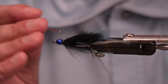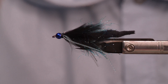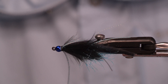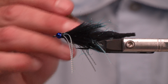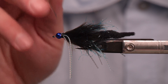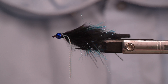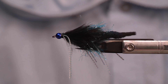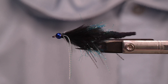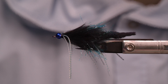And this sucker is all but done. There we go, folks — nothing to it. Black and blue bunny leech, sort of — with a spawn polywog tail, flash incorporated in the body while we wrap. So there you have it: very simple, but so effective. I hope you guys enjoyed this one. If you did, please hit like, please hit subscribe, and we will see you all on the water.